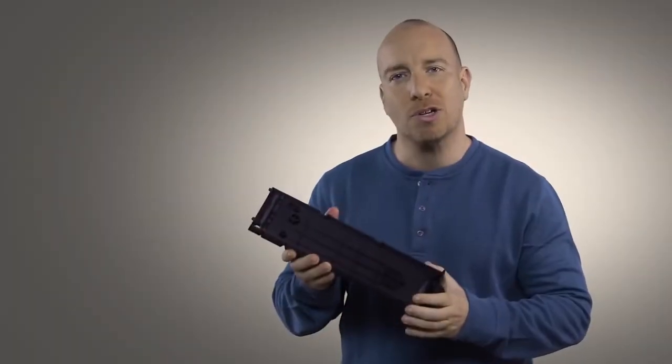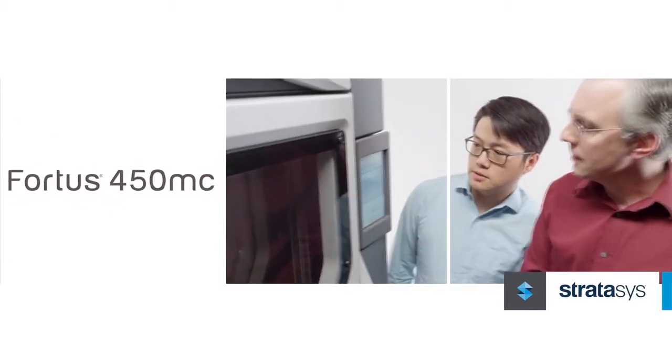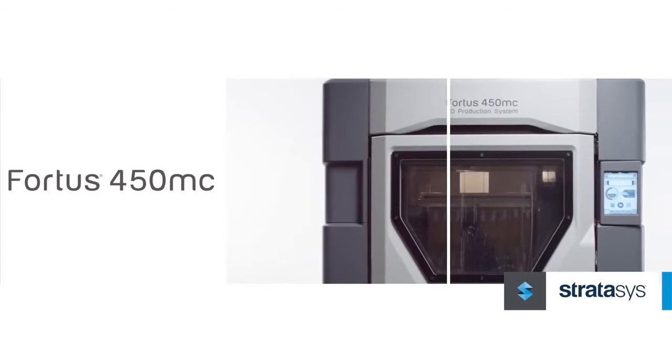Instead of worrying about how you'll shape the metal or how to make the mould, you can now go straight from your design on screen to a fully functional carbon filled Nylon 12 prototype in-house, with virtually no limits to your design freedom and creative process.